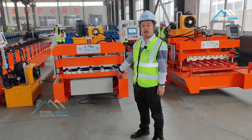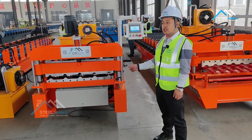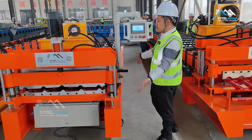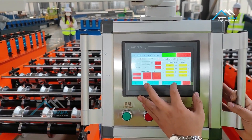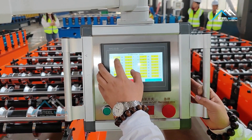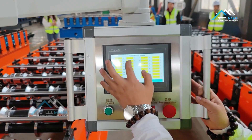Now we will test the IBR sheet machine. This traditional roofing sheet machine is the 840 type. Everything is already set and we set the orders. The order setting is in the production task, so we can input the seating orders. We have set 300 — 300mm and 5 pieces.